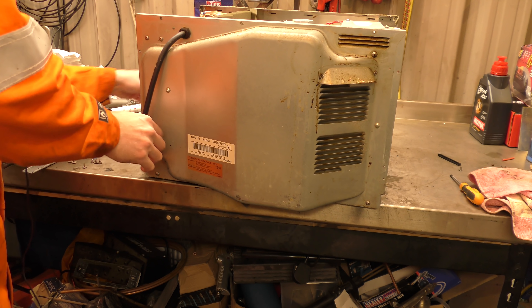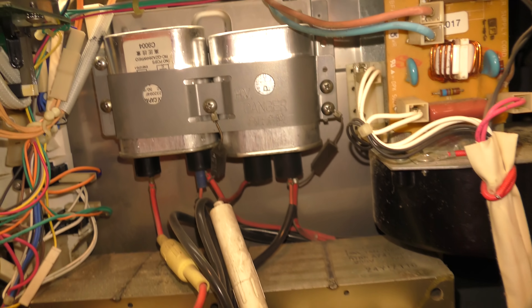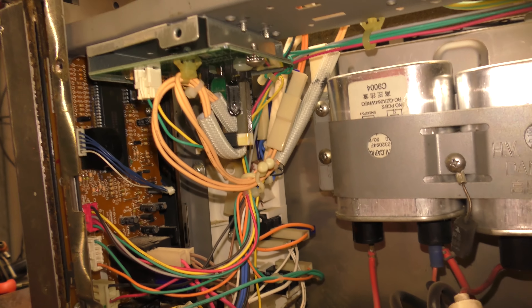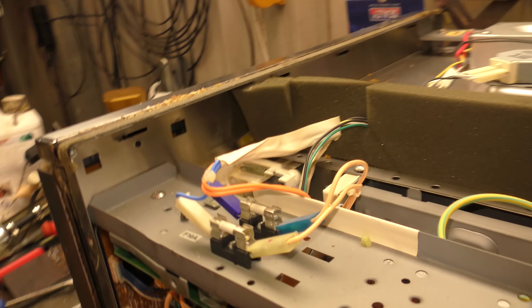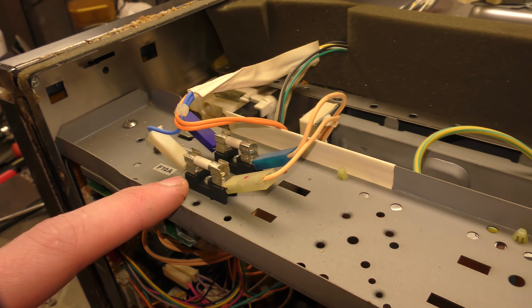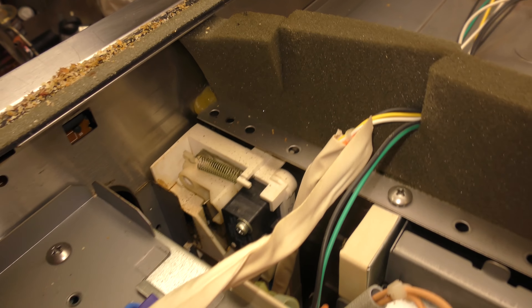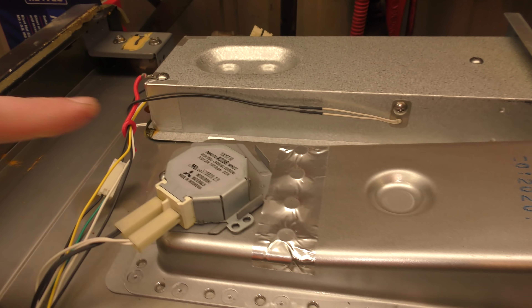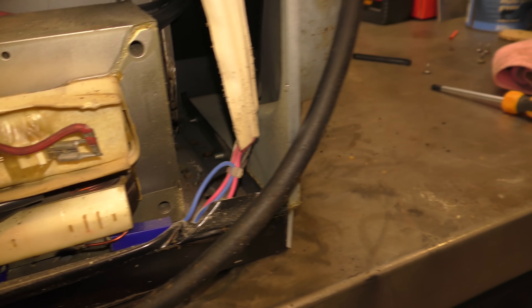Oh Jesus Christ. So what have we got? Two giant transformers — they look like two giant capacitors. A whole load of electrical gubbins. It's good they put fuses in sensible locations if you need to get them. There's the door switch — should we ever have a problem with the door. Twin switched, redundant — nice. There's the motor for the waveguide. Now there's a fan in there. That actually looks not too bad, it's not full of nonsense. I'm going to presume the magnetron is on the other side, so we'll get to that next.